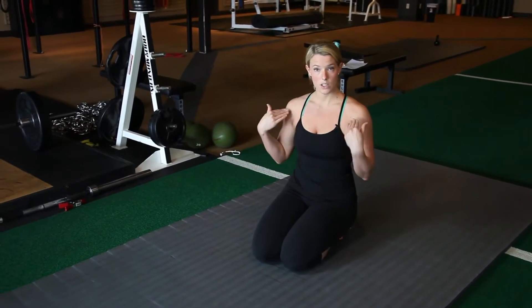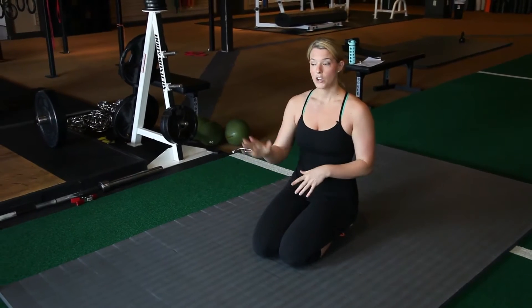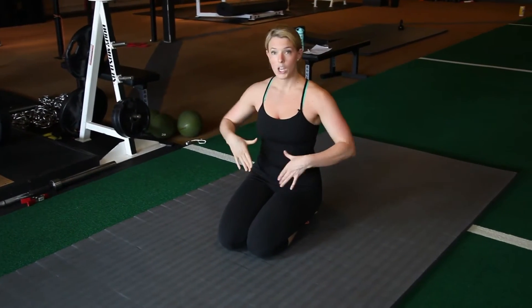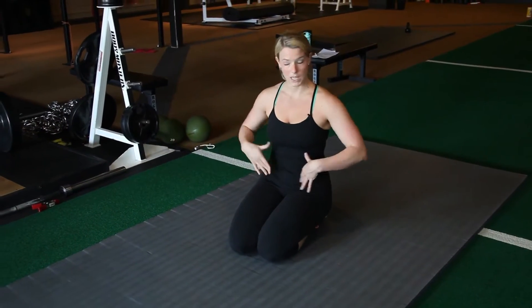You're going to be in the quadruped position, hands under the shoulders, knees under the hips. You're going to alternate raising your opposite arm and opposite leg while keeping your spine as neutral as possible and not collapsing in the middle.